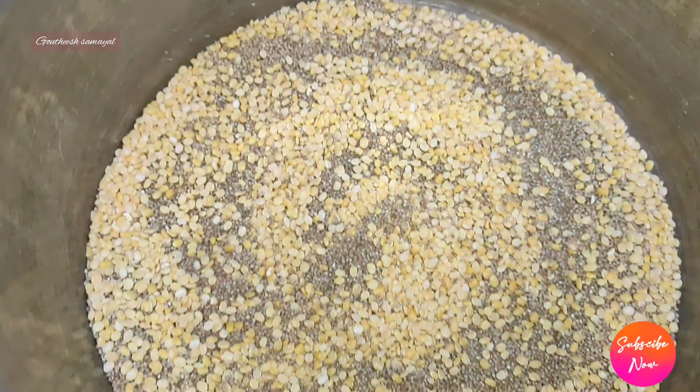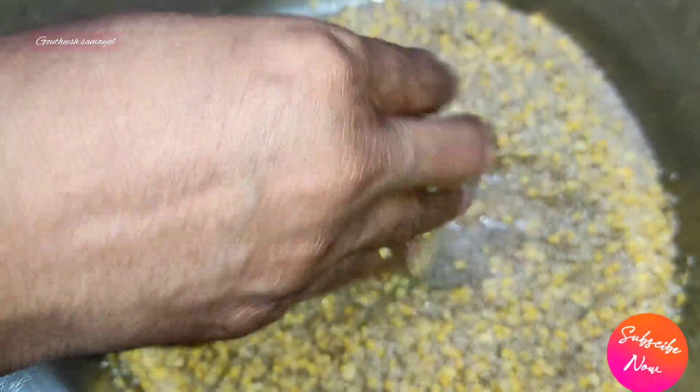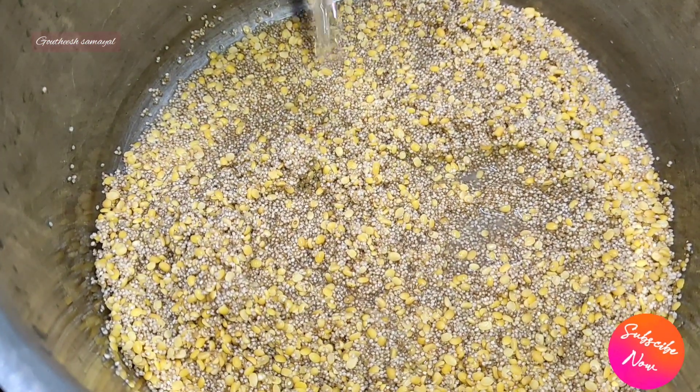First, wash this. Now we will wash the ingredients. Put half a glass of water with the same glass.